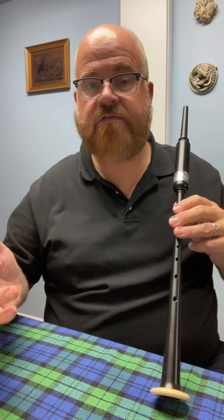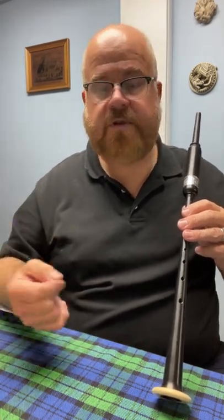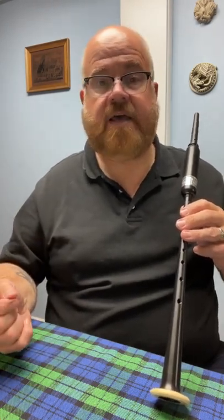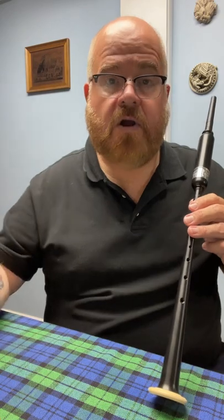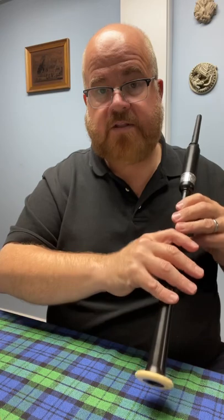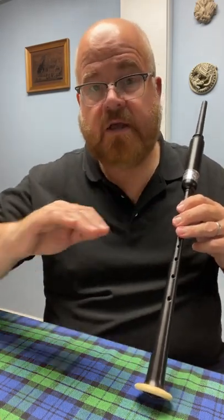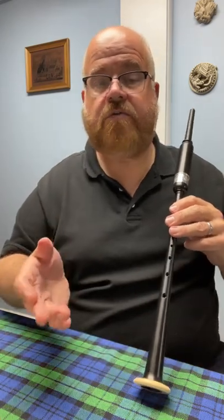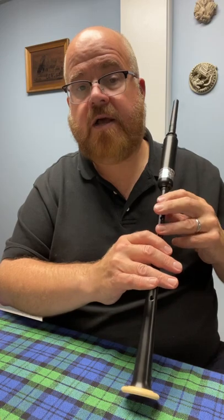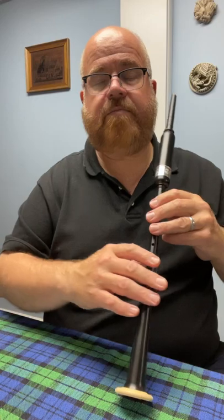If you've had any experience playing other wind instruments, especially a trumpet, saxophone, or clarinet, you may have to blow harder to get higher notes. That's not the case on the bagpipe. On the practice chanter and the bagpipe itself you're basically keeping a completely steady pressure. An exercise you can do is blowing high A down to low A and back up again to get used to blowing at the same steady pressure.